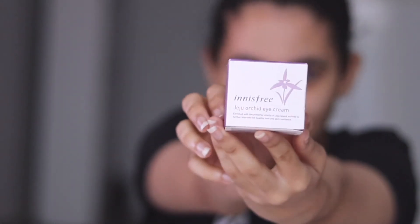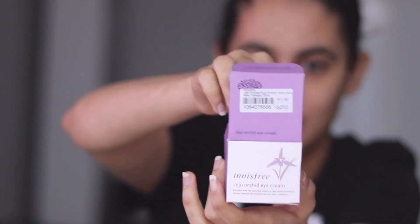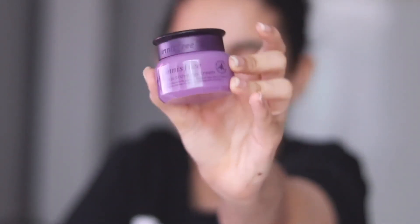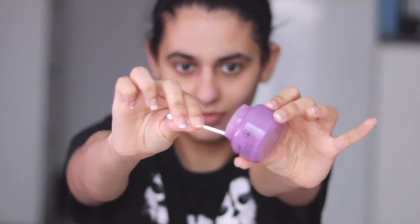Step 8: eye cream — my favorite step! The Jeju Island Orchid Eye Cream by Innisfree smells gorgeous and so luxurious. I have seen a considerable improvement under my eyes, which are so sensitive. I usually apply this with my finger, though something about dipping my finger into the tiny little bottle doesn't sit quite right with me.